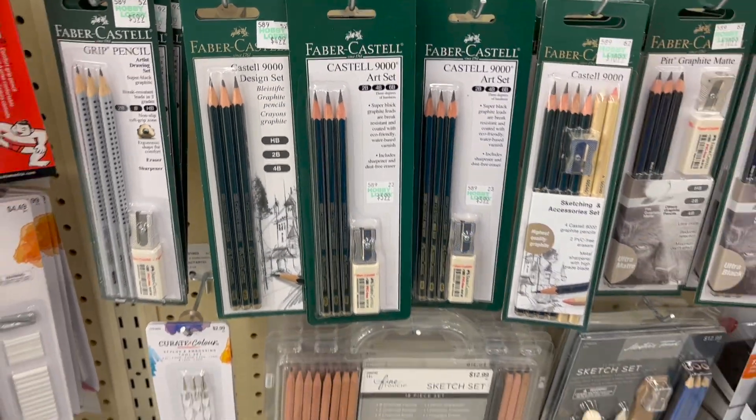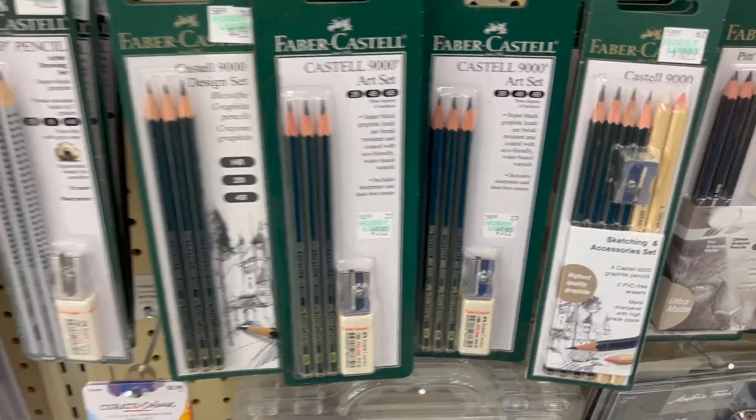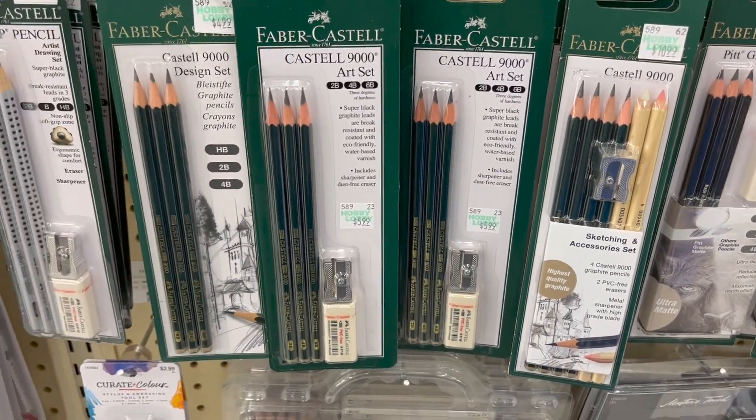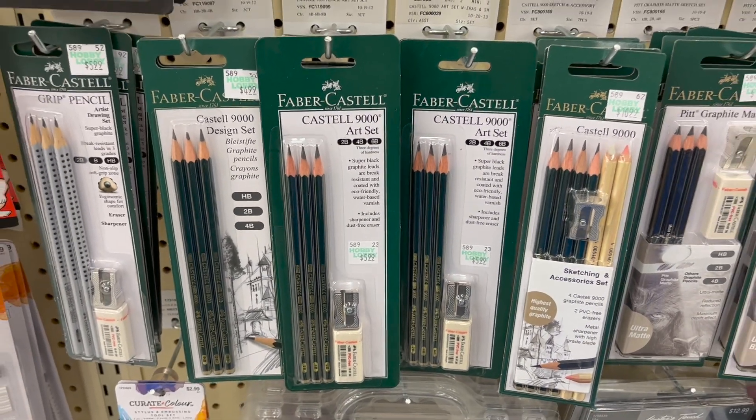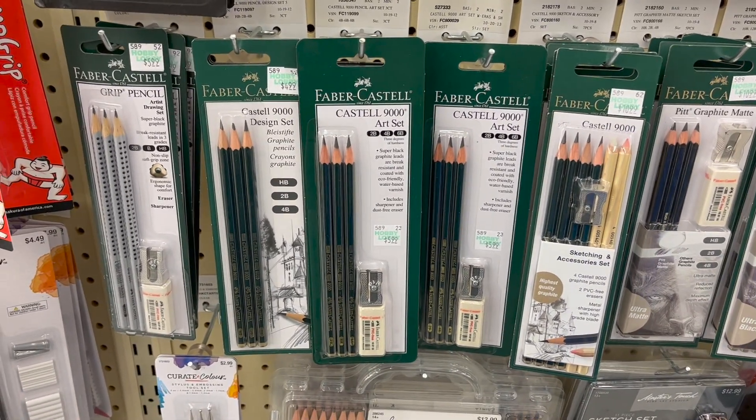I did buy a set of black pencils because I've been using a writing pencil to sketch. So now I'll actually have some with an eraser and sharpener to sketch with. That's a start, and I'll get the colored pencils later.